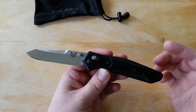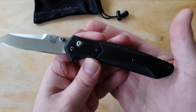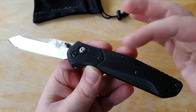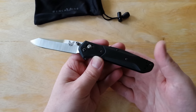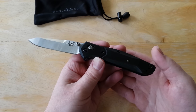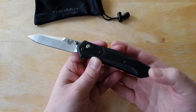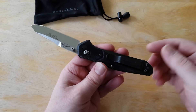So just quickly, let's hit on the differences or changes with this guy versus the standard 940. Obviously we have G10 handles — the original 940 had aluminum handles, and quite frankly they didn't wear very well. If you dropped it or nicked it or scraped it, it would show; the aluminum would show through the paint.